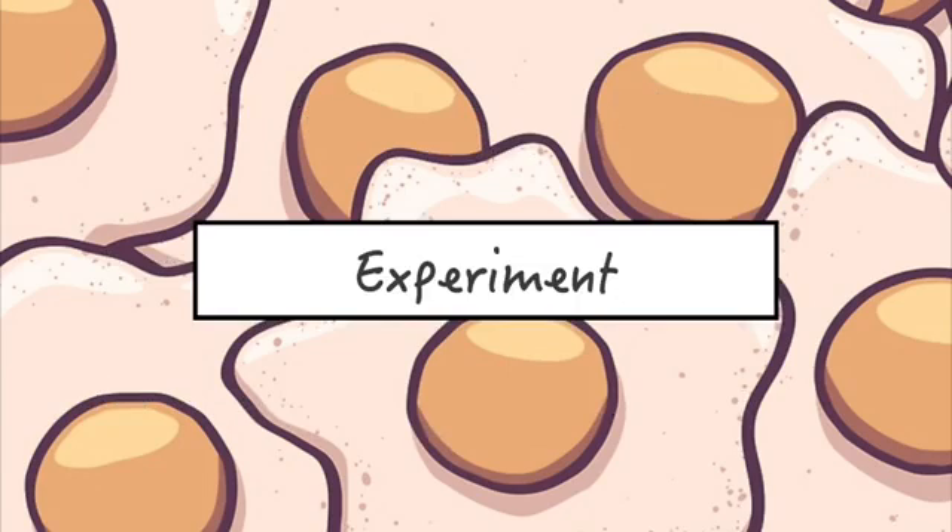Now we move on to the experiment. But before that, here's a tip. The first step to all experiments is separating the egg white from the yolk. Separate all the egg whites first and put them in different plastic bowls. It would also be nice to label each bowl so you won't get confused later on. Here's an example of what I did.